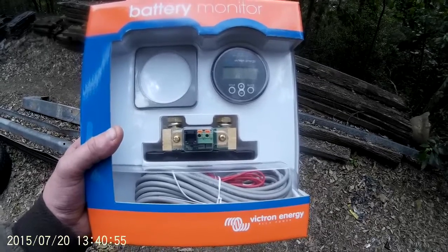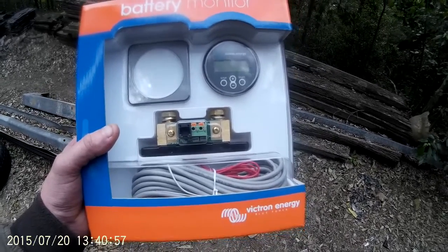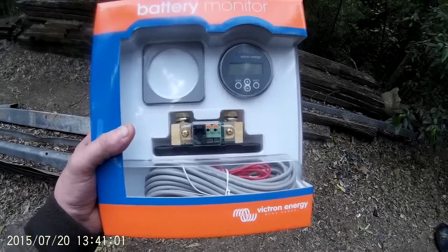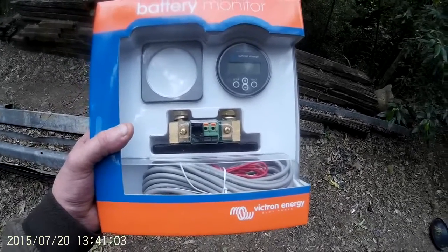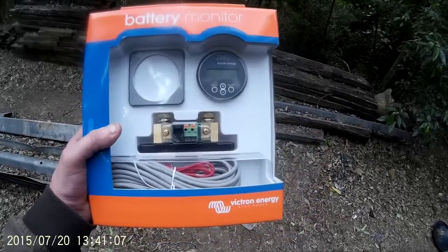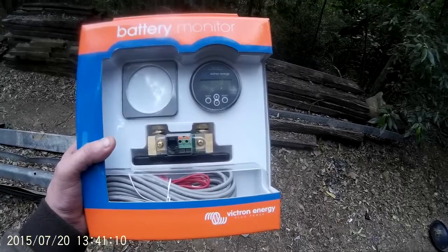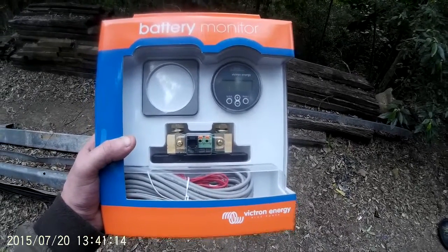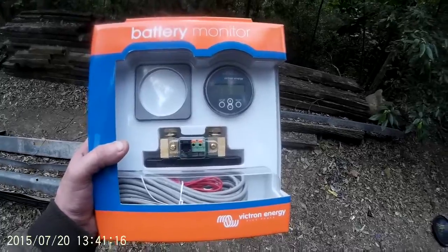I'm a bit of a fan of Victron and I'm going to use them for a lot of my work out in the desert. A while ago I bought one of these — it's a BMV702, or BMV700, basically the same — they're a battery monitor. In Australia they cost around about 220 bucks, so really cheap insurance.